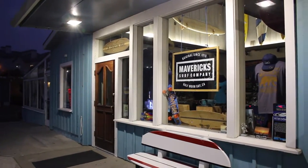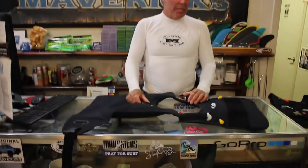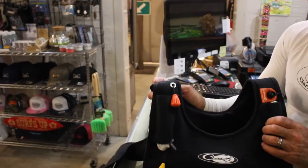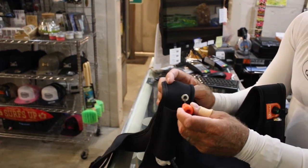Here we are at Maverick Surfshop. My name is Jeff Clark, and this is my big wave vest that's been four years in the making — from design to production to being used all over the world.